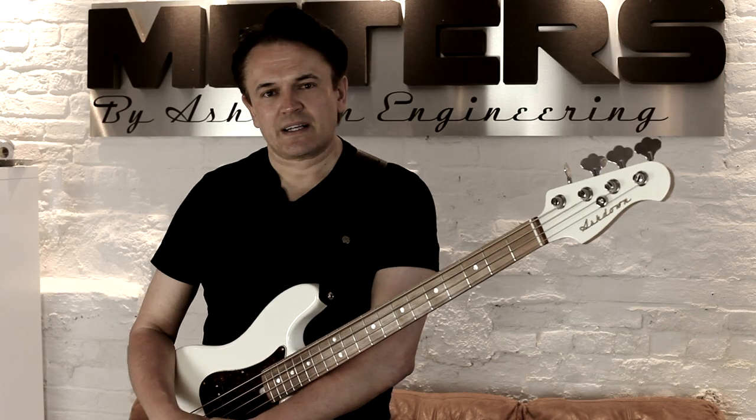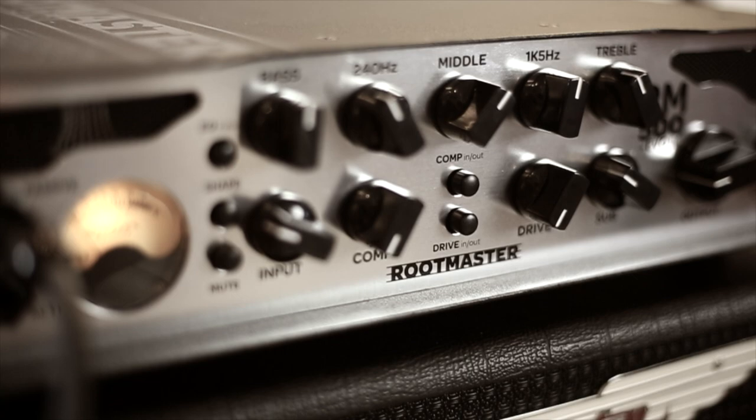Let's get a little guided tour of the front panel and give you an idea of what's going on in this amplifier, because it's a much more user-friendly amplifier than what you see on the ABM. It's nothing against the ABM, but this is much more about plugging in and getting great sounds incredibly quickly.